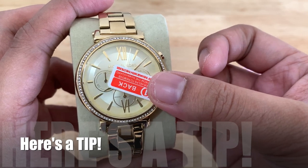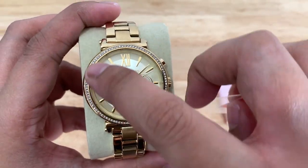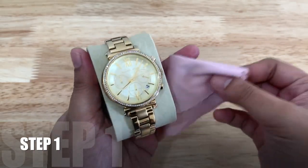To know the size of the tempered glass that will fit your watch, you have to measure the diameter of the watch crystal itself. Don't rely on the diameter of the watch case or the case body.